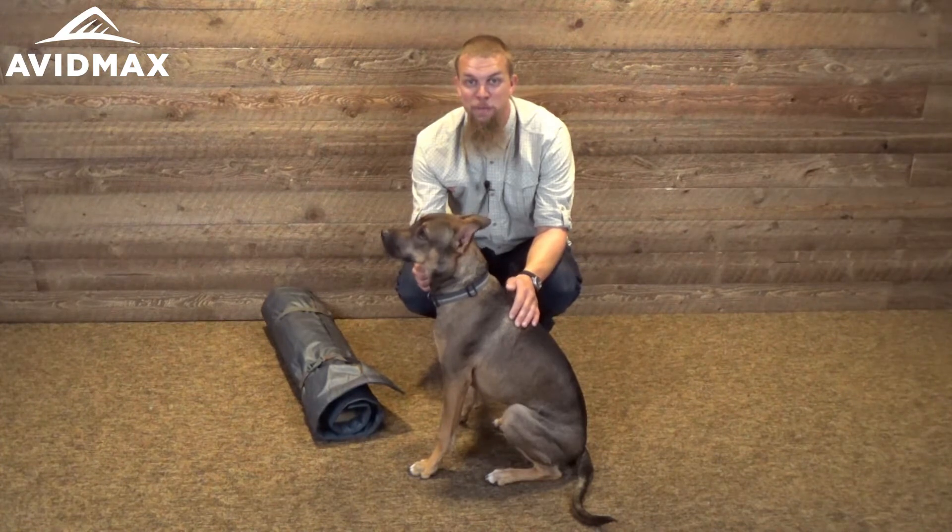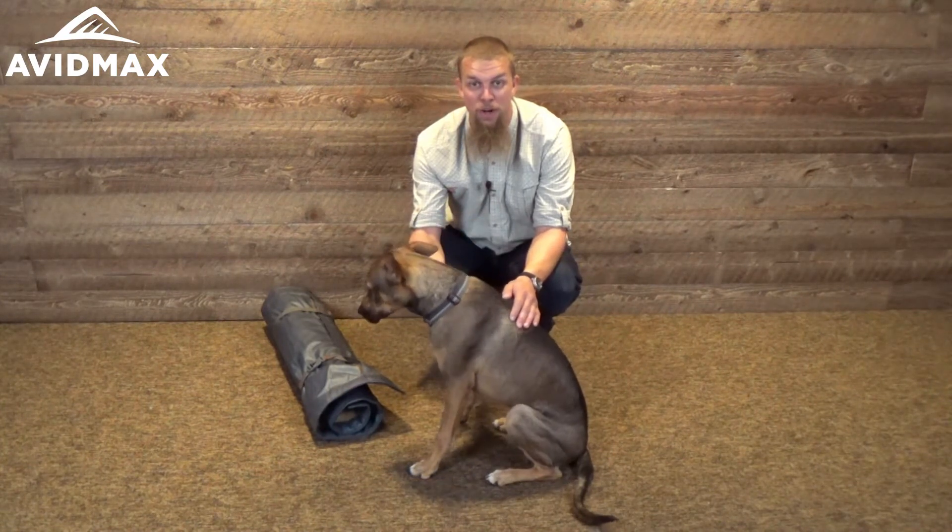Hey, I'm Jeff with AvidMax and this is Oscar, and today we're here to tell you about the Fishpond Westwater dog bed.